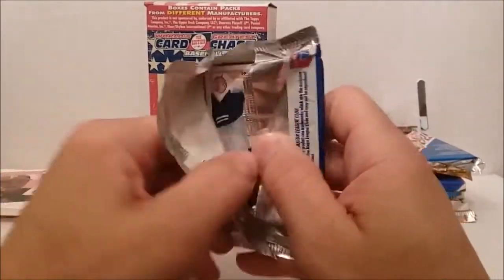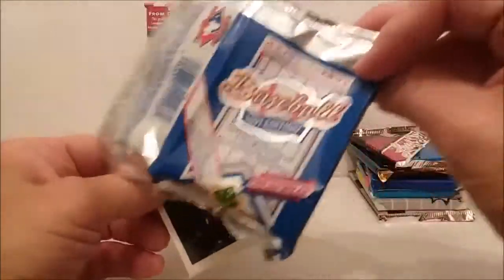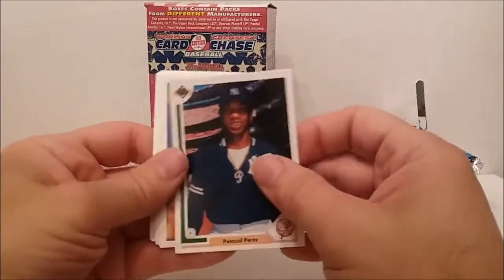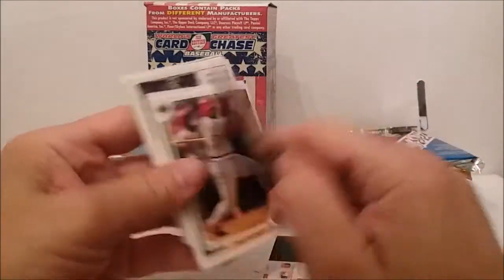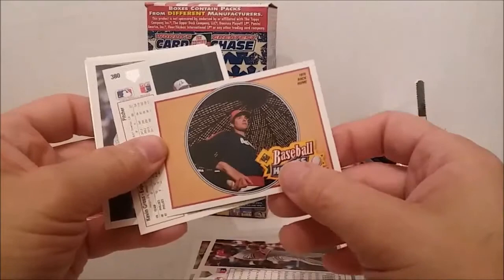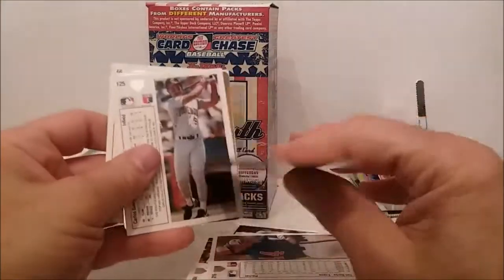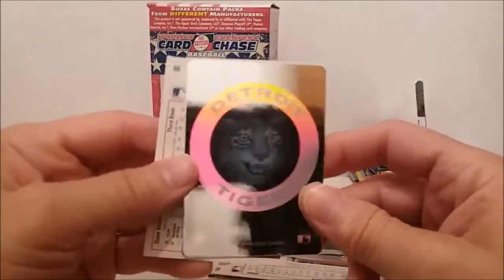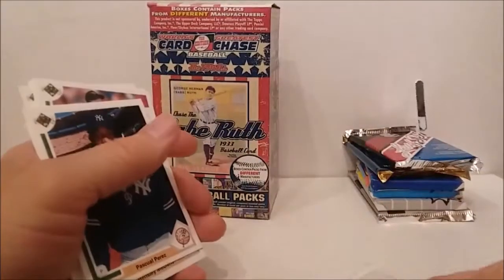1991 Donruss — was it 90 or 91 for Sammy Sosa's rookie? I don't remember. Esquivel Perez, Scott Lewis, Todd Burns, Terry Pendleton. Oh — what's this? Oh cool — Baseball Heroes of Nolan Ryan! That's cool. You can get some cool cards in there. I'm gross — Chuck Crim, Steve Howard, Tim Burke. The Detroit Tiger hologram. Steve Sax and Orlando Merced. We got Nolan Ryan in that one!